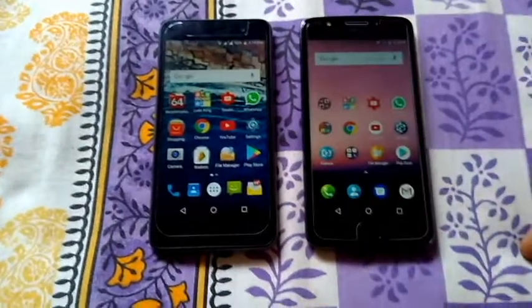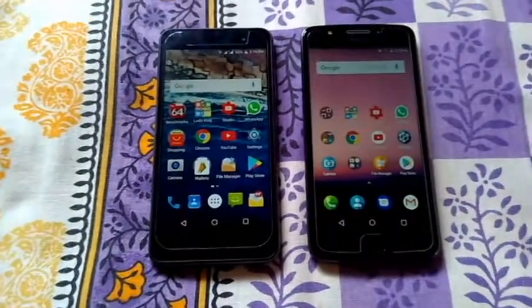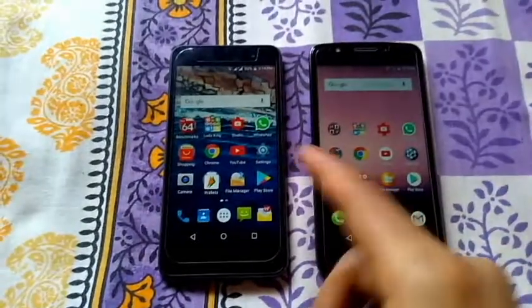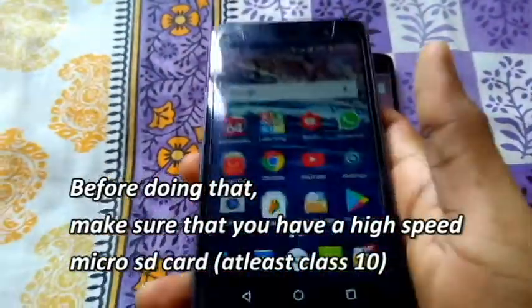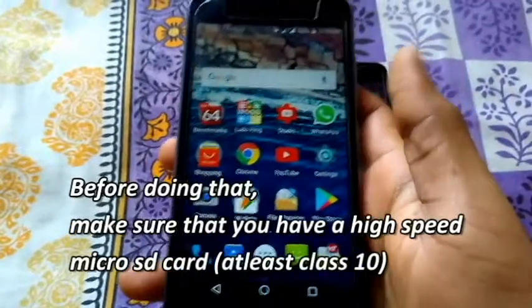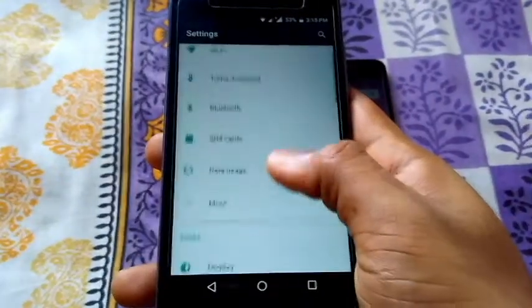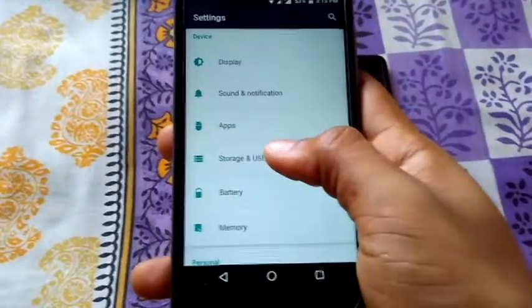Welcome to a new video on Min vs Droid. In this video I'll be showing you how to format your micro SD card as internal storage on your Android Marshmallow based device. Here I have the Zolo NR2X which is running Android Marshmallow. This should work on all Android Marshmallow based devices. To get started, go to Settings, then go to the Storage and USB option.